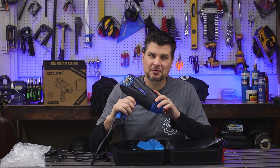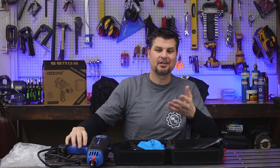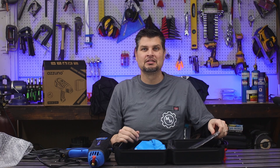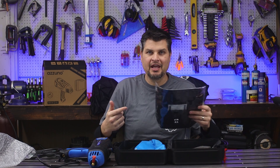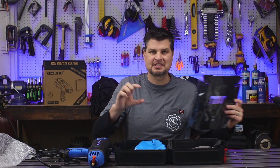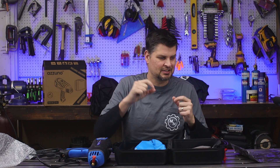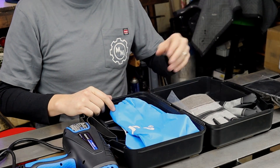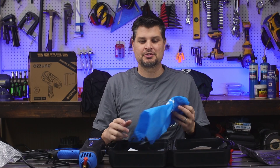It obviously comes with the welder, and really that's about all you care about. If you know me by now, you know I don't like the toothbrushes, and the face masks — since it's just a single shade, just a little tiny thing you gotta hold up — not worth it. And we already talked about the gloves.